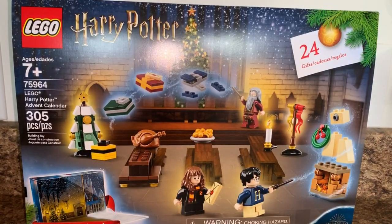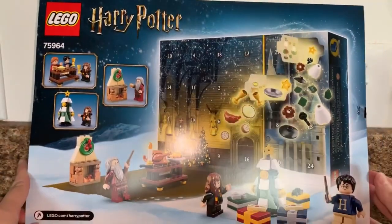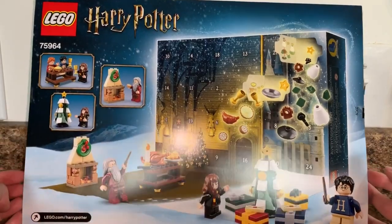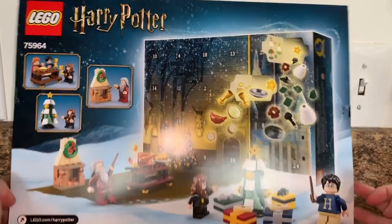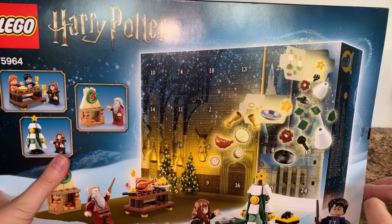What you're looking at right now is the box. It is ages seven plus, item number 75964, with 305 pieces. And there are, obviously with an advent calendar, 24 gifts — December 1st through the 24th. In the bottom corner you get the little scene that this opens up into. You get a little preview of some of the pieces as well as what it looks like with the numbering system. Some of the other minifigures are a surprise, so enjoy as I open all of these days at once. Let's crack into it.